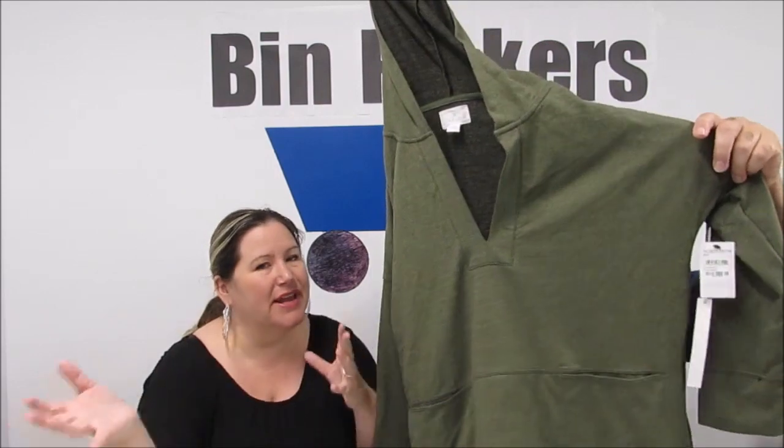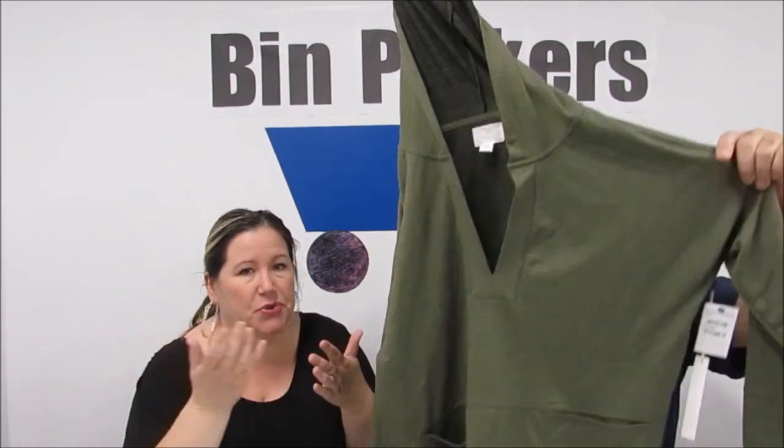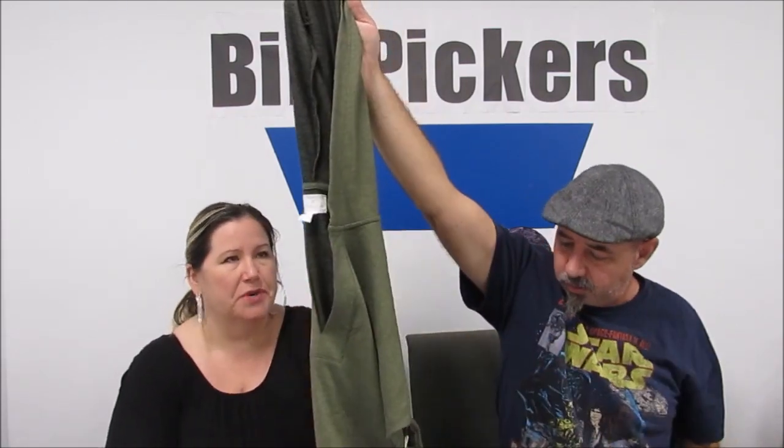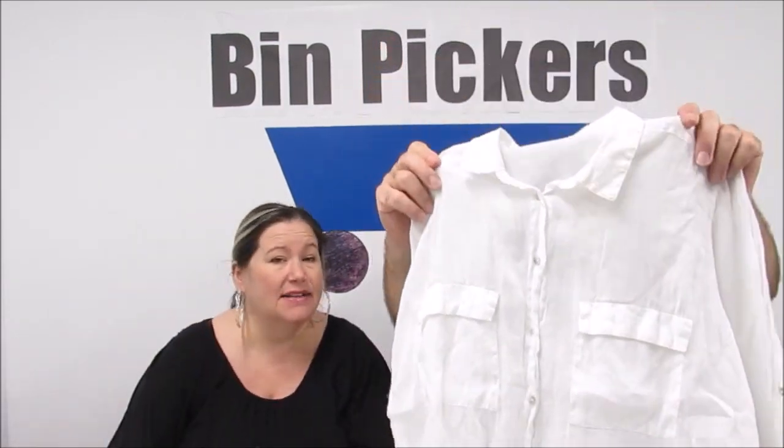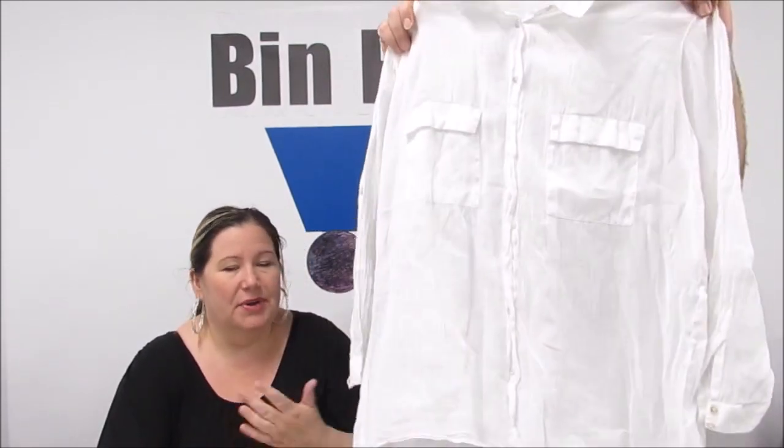The next lot is number 68 — regular size, 33 pieces, $99. We know this might seem like a boring video but we're just showing our process. This lot is focused on petite extra-large — we got a whole stack of them one day and decided to put them all together instead of breaking them up, so a buyer can either sell as a big lot or build out their petite XL closet. First item: a casual Nordstrom hoodie with pockets, very fall-like.